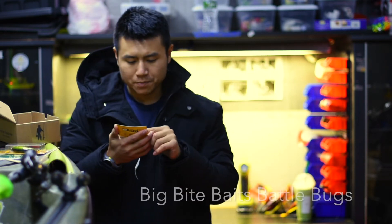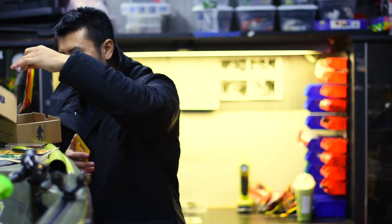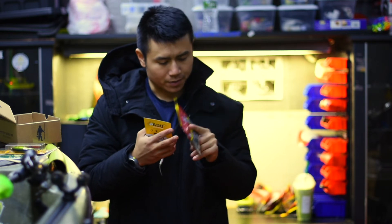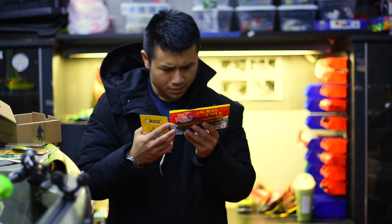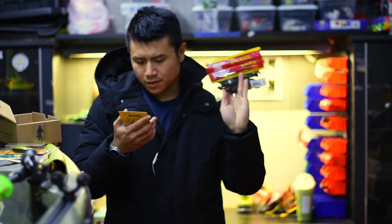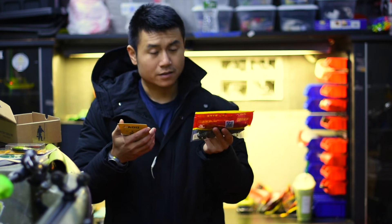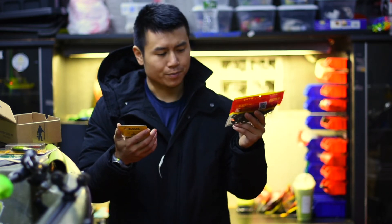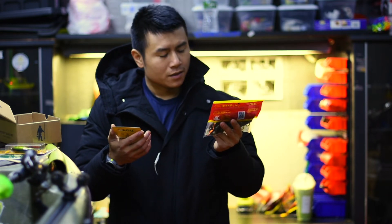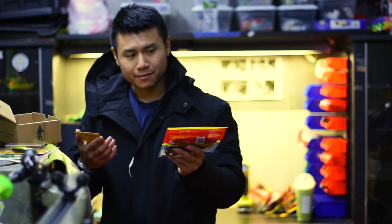Next one is Big Bite BattleBug. I actually have a bunch of these. This is more summer stuff — I would not throw this in winter because I don't feel comfortable doing it. I actually never threw a brush hog or battle bug or anything like that before, but it's something I really need to try because I buy a bunch of these and never actually use them.